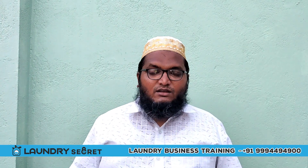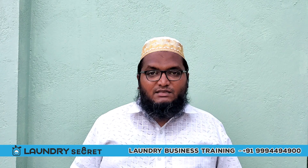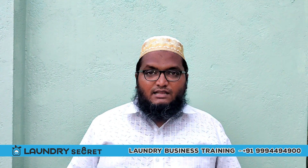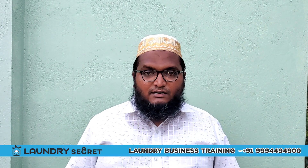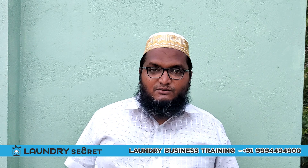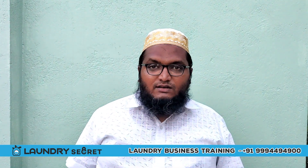Hi guys! This is your laundry secret. In this video, we will start with a white shirt without any stain. We will start with a step by step procedure. In this video, we will start with Blossom Laundry. We will have a practical laundry business training.